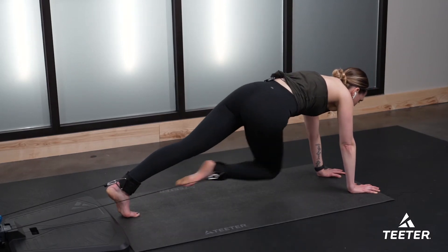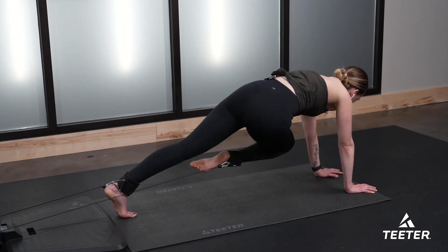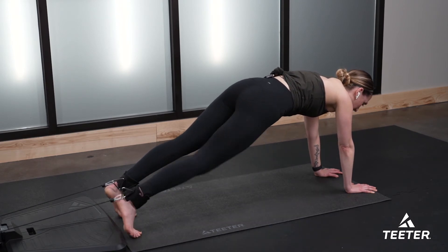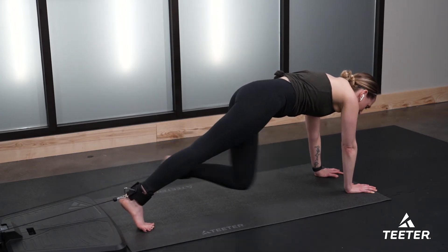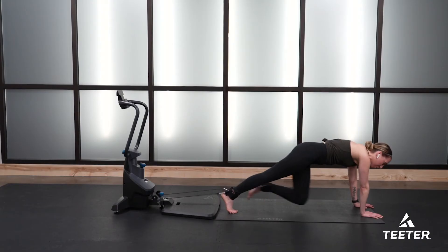Go — eight reps. Nice job. Six, five — breathe on through it. Three more, two more, last one. Change to the opposite side — you've got it. Eight reps on either side. Breathe — four more, three more.